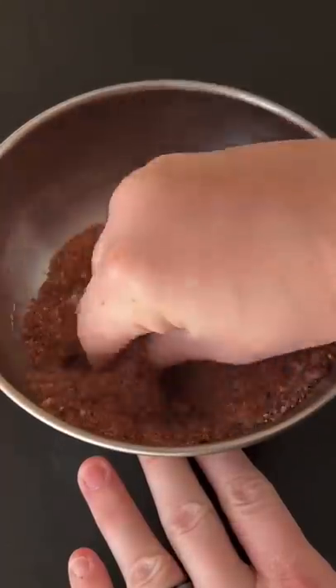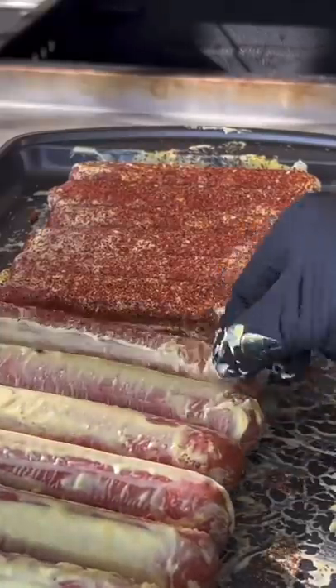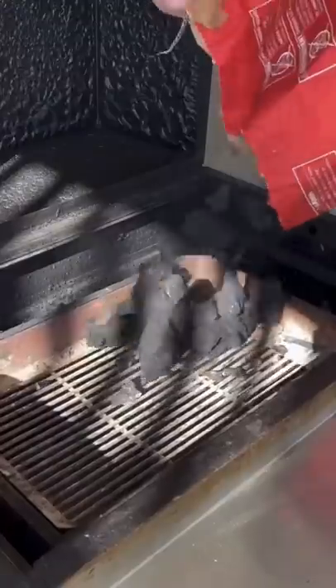Mix that dry rub by hand and then season generously. Go ahead and flip those dogs over and season that backside as well. Don't be shy — seasoning is your friend here.